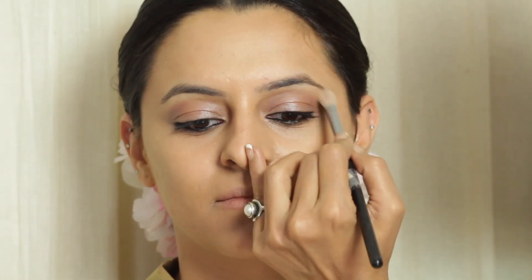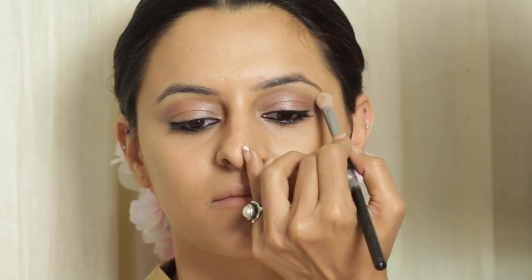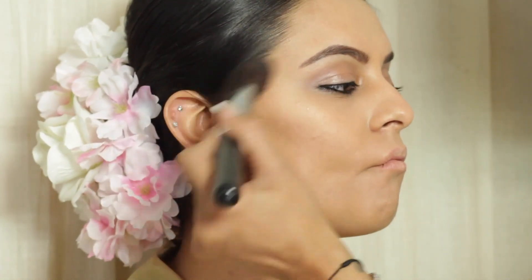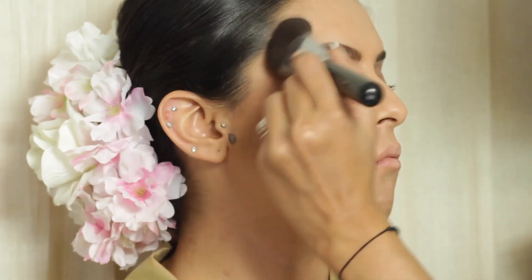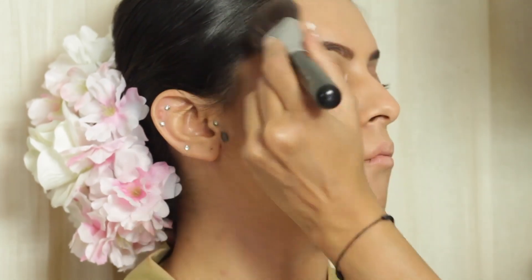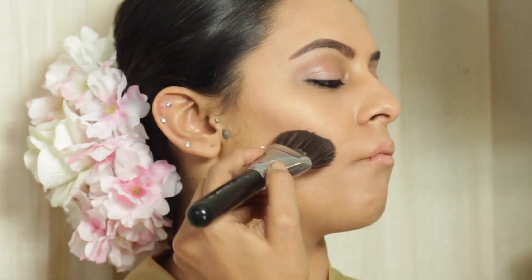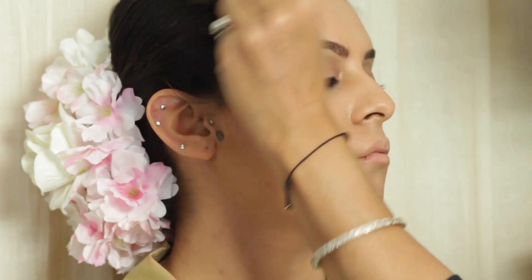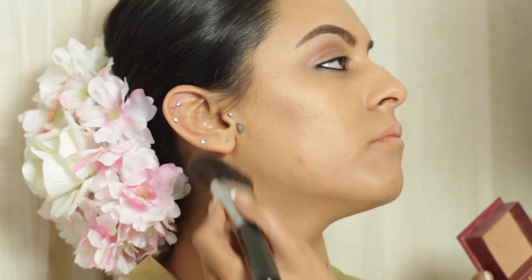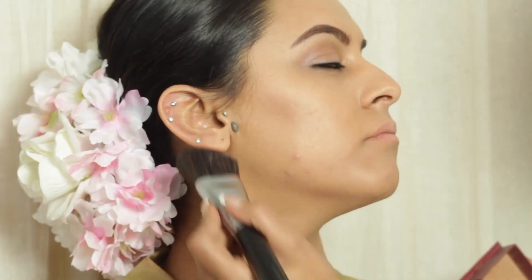No crazy brow bone highlight, just a beautiful nude colour. In Anushka's makeup, one thing that is really defined and strong are her brows. No crazy contour — I'm just doing a little bit of the same, just to add a little bit of depth and definition to Vishita's face. Even Anushka hasn't done any crazy contour; she anyway has a beautiful chiseled face naturally.